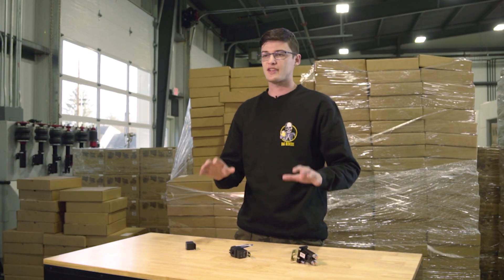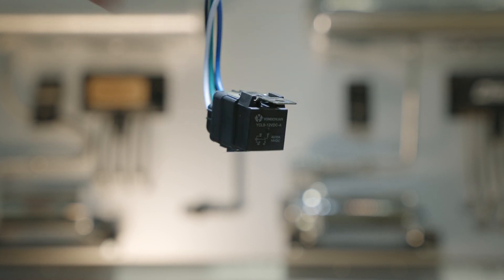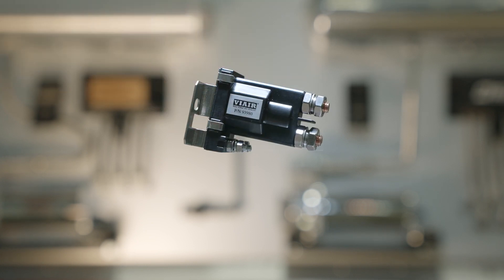We sell a few different styles depending on your use. We have a standard 12-volt 40-amp relay with spade connections, a waterproof 12-volt 40-amp relay with wire connections, and a heavy-duty 12-volt 80-amp relay with stud connections.